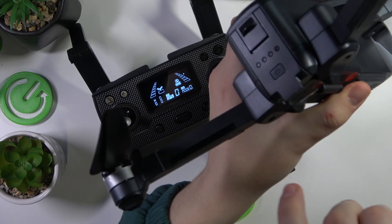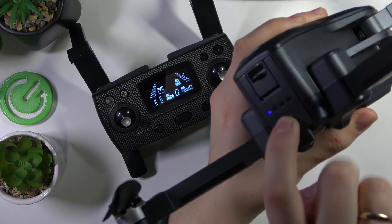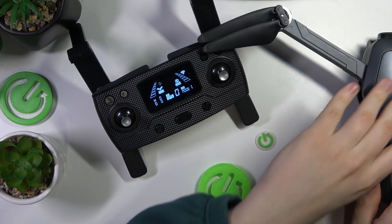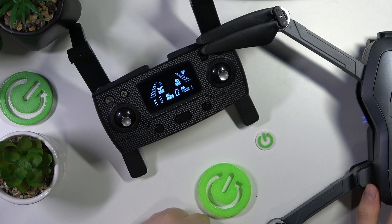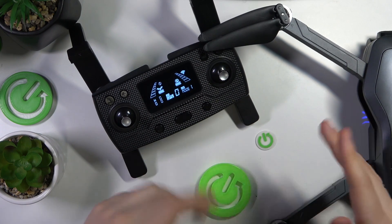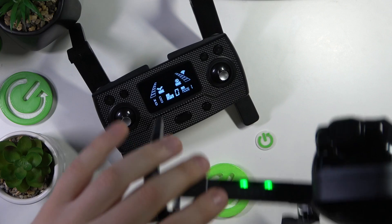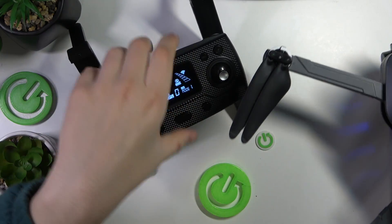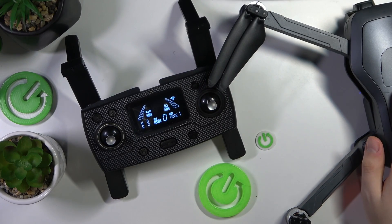Then at the battery of your drone, you have a power button. Press and hold it until those LED lights start glowing. Now simply wait anywhere between 15 to 60 seconds for them to pair together, which you can tell by the green indicator lights. If you see them, that means the RC and the drone are connected and paired.